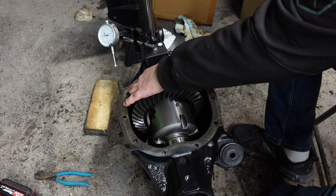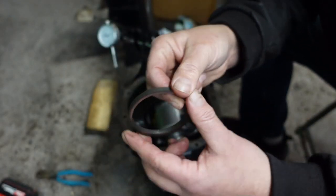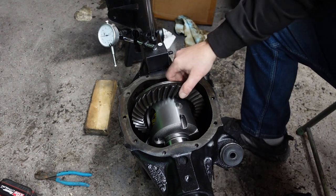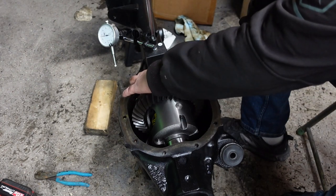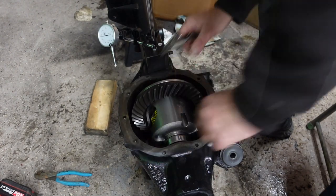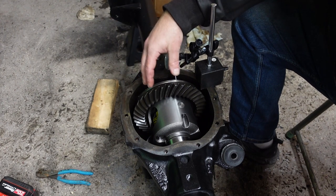I'm going to add a couple more shims over here to get this one so that there's no backlash this way. Then I'll start playing with moving the shims until I get the proper backlash on the actual gear. So let me add some more shims to this side. These original factory shims have a chamfer on them, and you want that to the outside, to the casing, if you do use them.